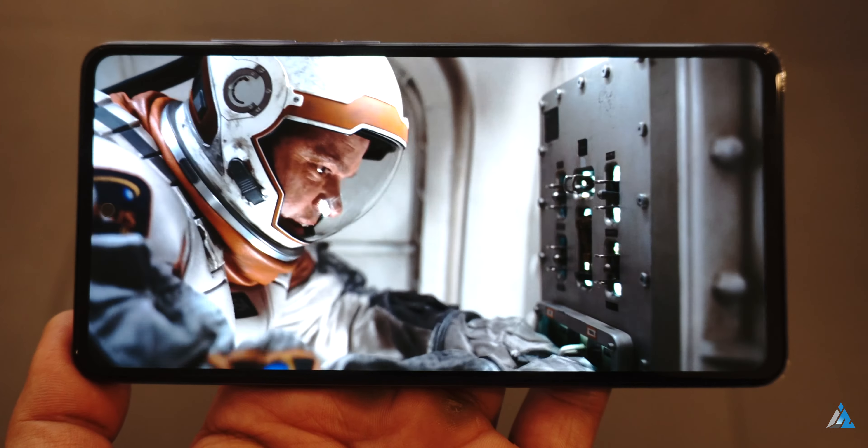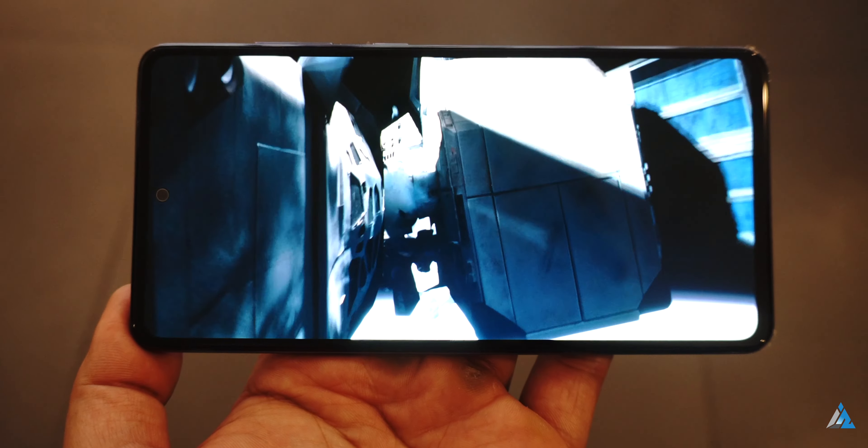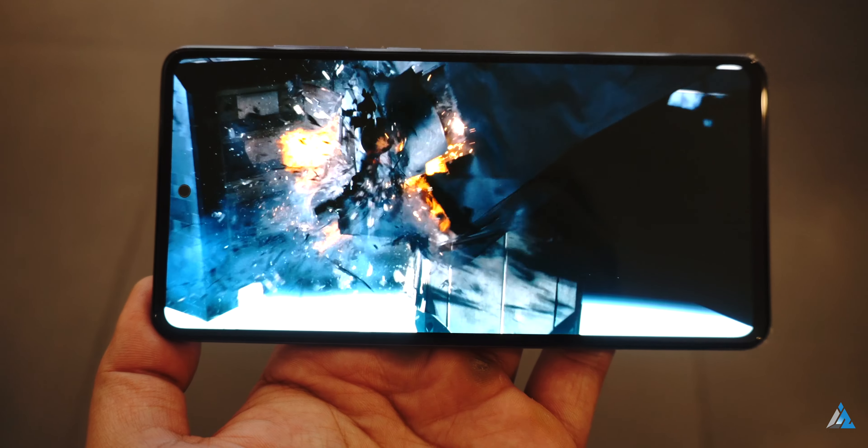It has a hole-punch style notch which Samsung calls the Infinity-O display. It has Corning Gorilla Glass protection, Full HD Plus resolution and 394ppi density.